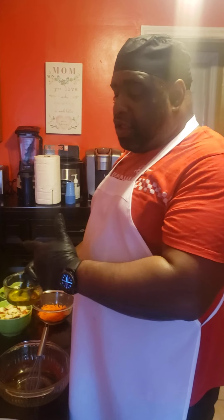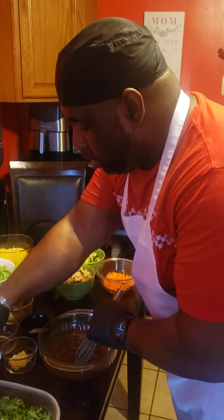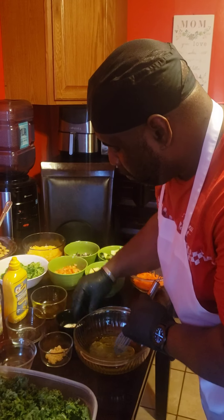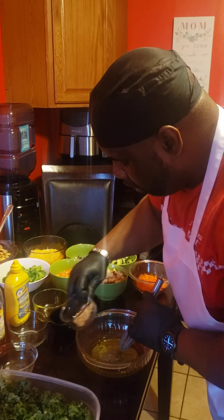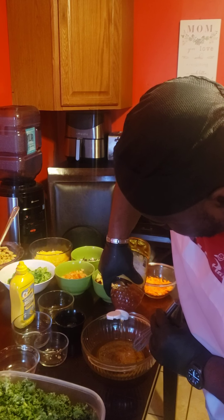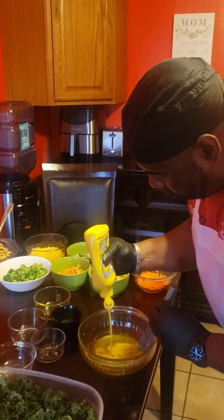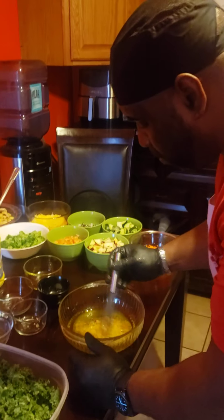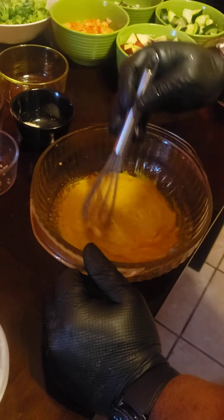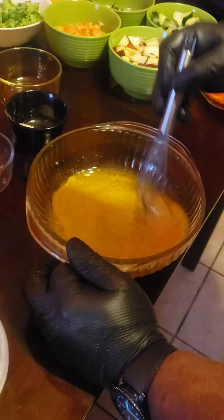Hey everybody. The chicken's been cooked, now I'm doing the vinaigrette. I'm going to start off with olive oil, lemon juice, white vinegar, salt, pepper, garlic, honey, and — I know I said honey mustard earlier, but no, this is regular yellow mustard. My apologies to everybody. And we're just going to mix this all up. Looking nice.